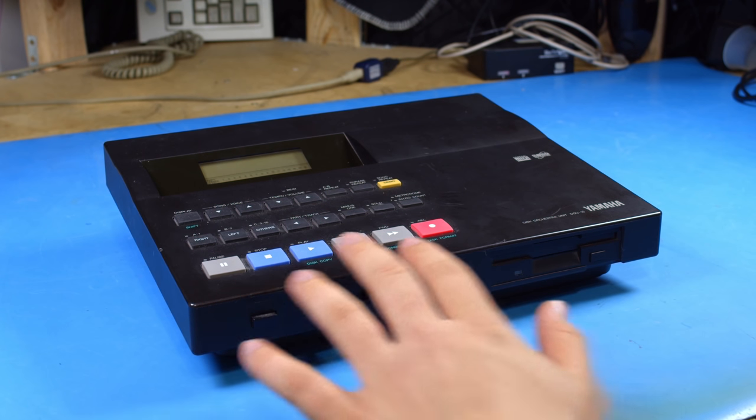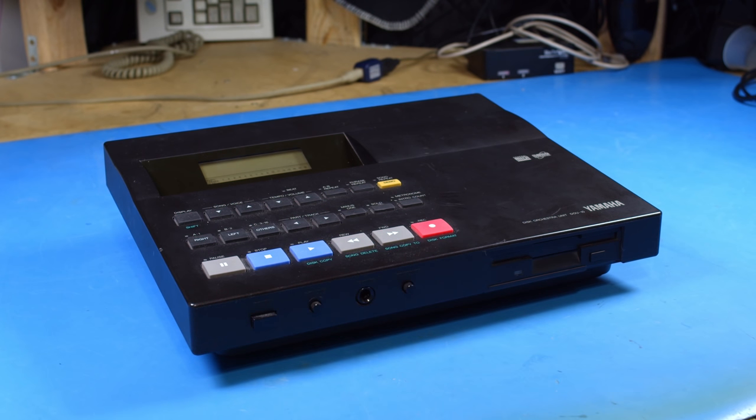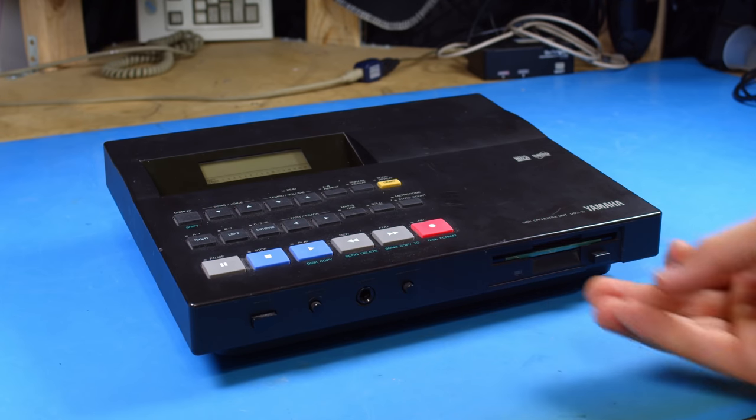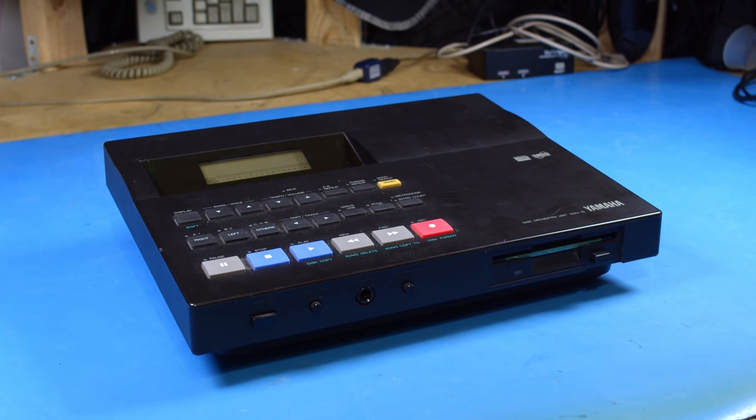A while ago I did a video taking a look at this device, which is a Yamaha Disk Orchestra. It is a MIDI synthesizer intended to play back MIDI files from a floppy disk. I really like this device, it's cool. The MIDI playback is pretty good, there are some problems, and it sounds fine. The options are really good, it can record to the disk, it's a pretty cool device.